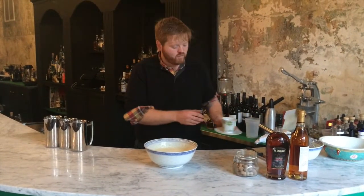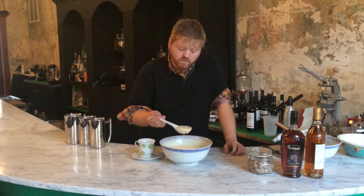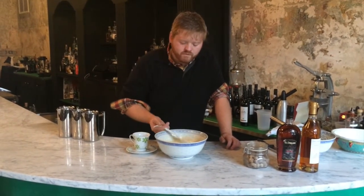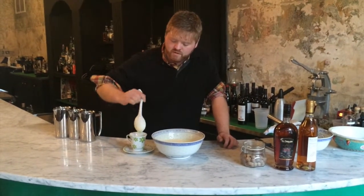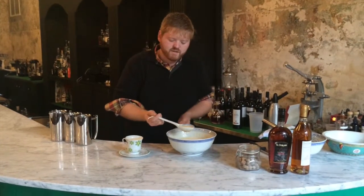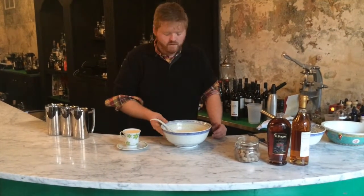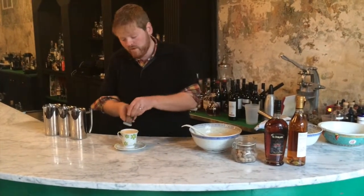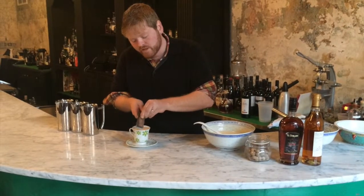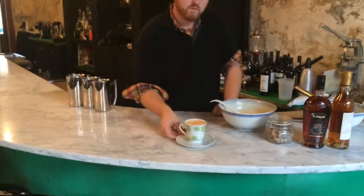Use a tea cup or a punch cup to serve. You can pour it directly from the jar if you choose to store it that way, or you can serve it with a bowl and ladle. You can see how the consistency changed from that loose batter to something a little richer. With your tea cup brimming, take a little bit of your nutmeg and grate it across the top. This is where it's most important to not use the pre-ground stuff, because you'll realize when grating it how aromatic and pleasant it is. And there you have it — a Virginia eggnog.